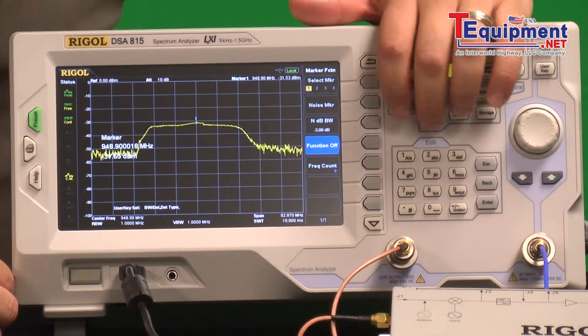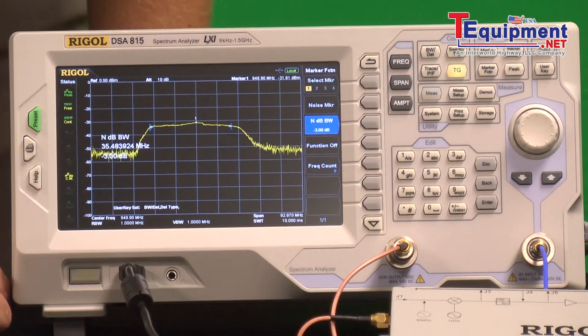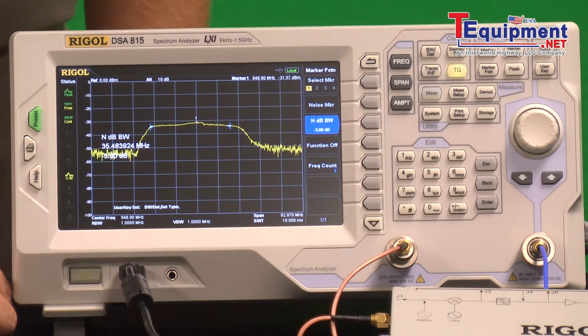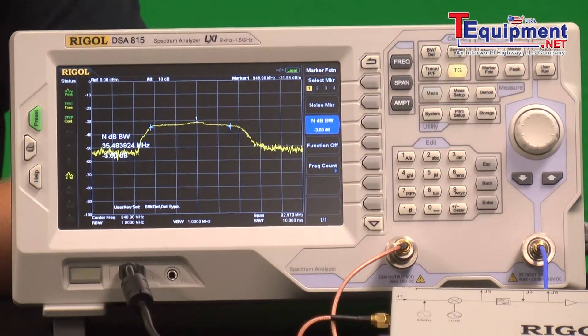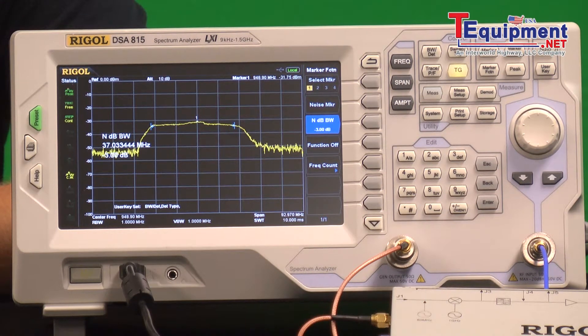Let's check that bandwidth. We can use the special 3 dB bandwidth marker to show you the 35 to 40 megahertz bandwidth of this filter. That's a good way to look at a filter. The combination of the tracking generator and the noise capabilities of the spectrum analyzer make it an easy test.